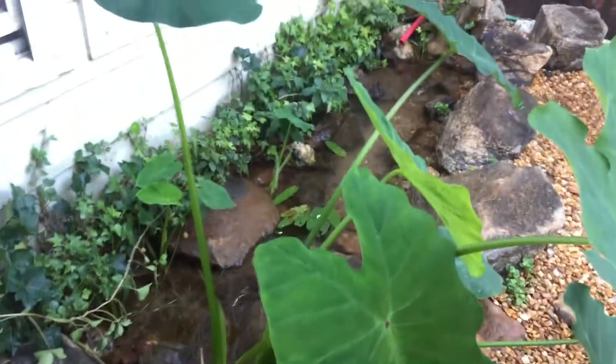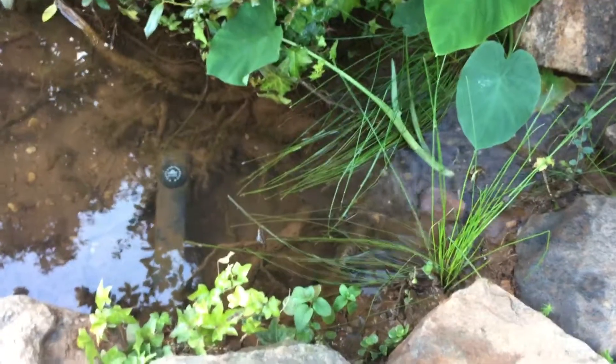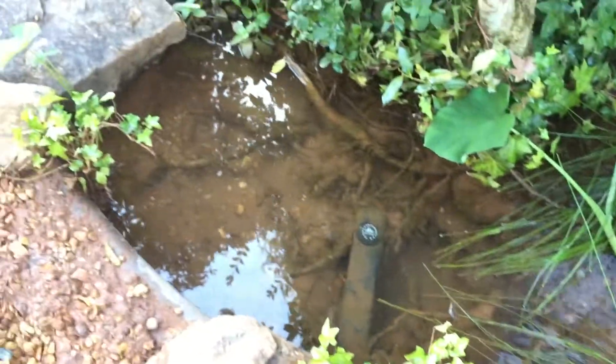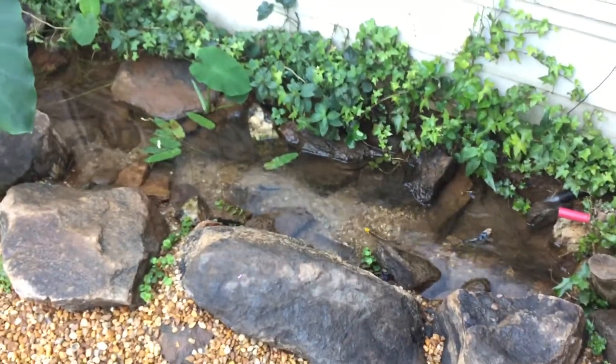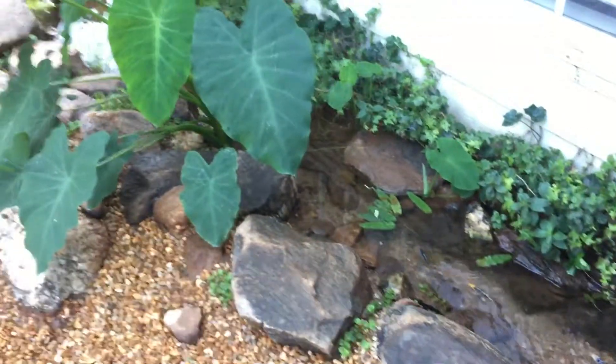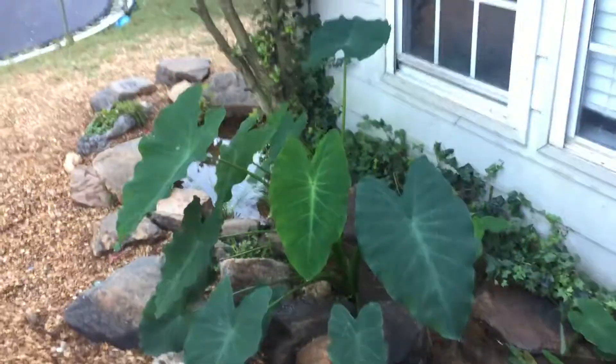There's this big elephant ear plant and a bunch of local aquatic vegetation that I collected from lakes and ponds around the area — all Atlanta, Georgia stuff. You've got bullfrogs, salamanders, ivy, all that.